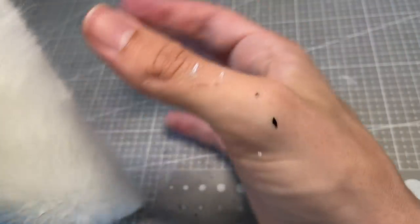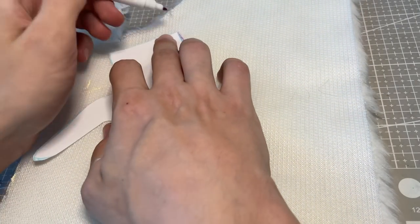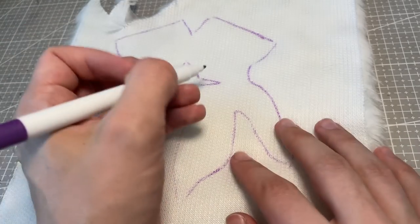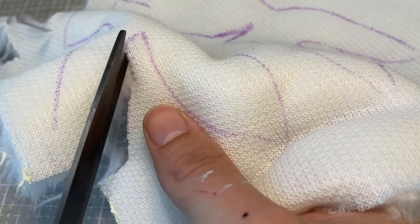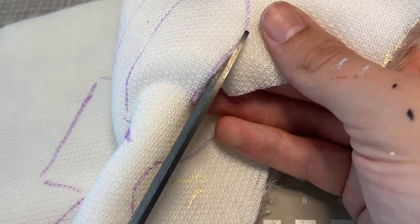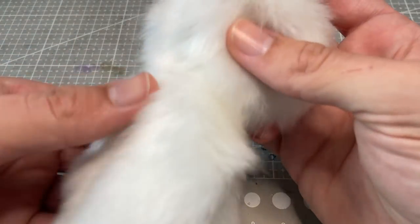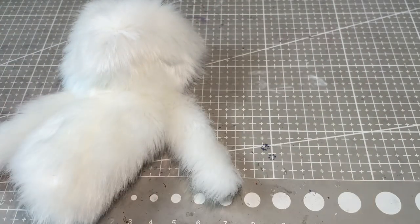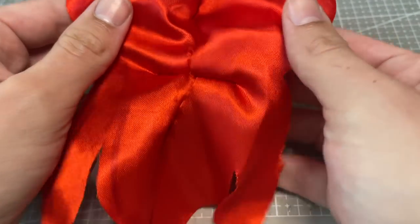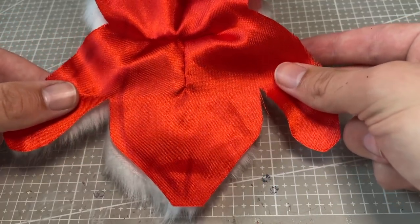I use a faux fur to create the rest of the coat, adding in darts to create a shape that follows the Ever After High doll body. When cutting faux fur, it's a good idea to always keep the blades of the scissors as close to the base of the fabric as possible — this way you minimise the amount of fur that gets cut, which in turn minimises the mess you make. To make this coat as regal and dramatic as possible, I decide to give it a red satin lining. I cut out the same pattern in red satin, sew up the same darts, and then glue the two pieces together for the finished coat.